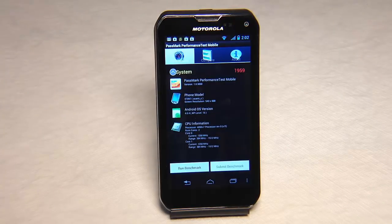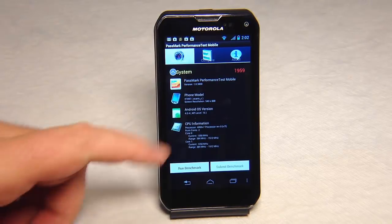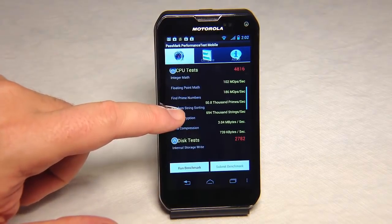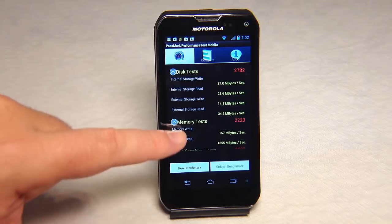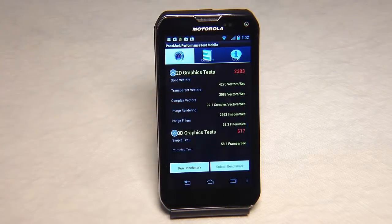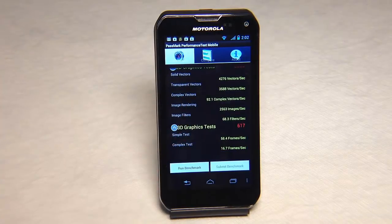Here we can see the Passmark performance tests. It came in with a 1959 score for the system. The CPU test came in with a strong score of 4816. This test scored 2782. Memory test 2223. 2D graphics test 2383. And the 3D graphics test scored 617.